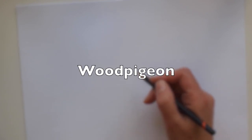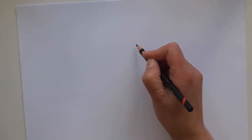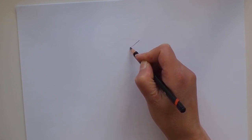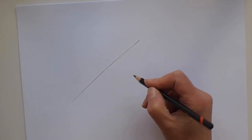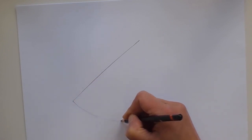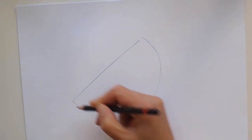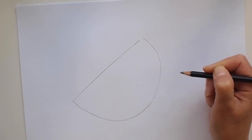So now we're going to use our shapes and lines to draw a wood pigeon. We're going to start with a semicircle. This time we'll do a long line slanting down the page, and now we want to make this a nice fat semicircle because a wood pigeon has a nice large round belly, so I'll get a nice big round semicircle there.